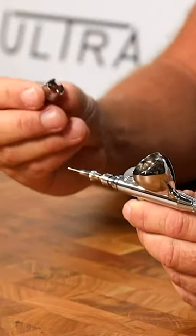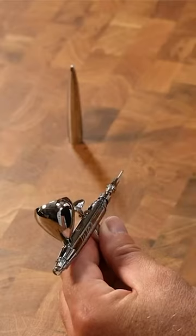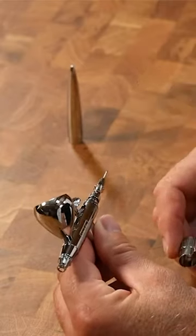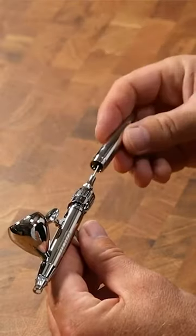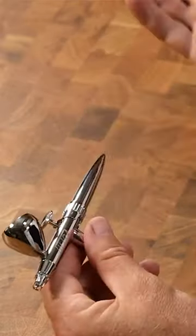We've also worked really hard on the engineering to make sure that we've got a very simple system, so the concern that beginners have about whether they're complicated to take apart and put together is really not a factor. You don't need any tools to strip this airbrush, and when you do strip it and put it back together, all of the parts are designed so that you can only put them back into the correct place the right way around.